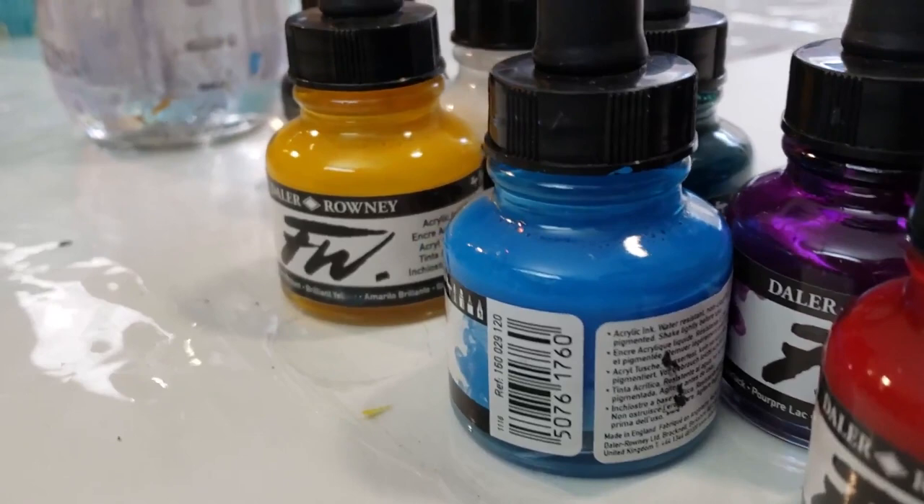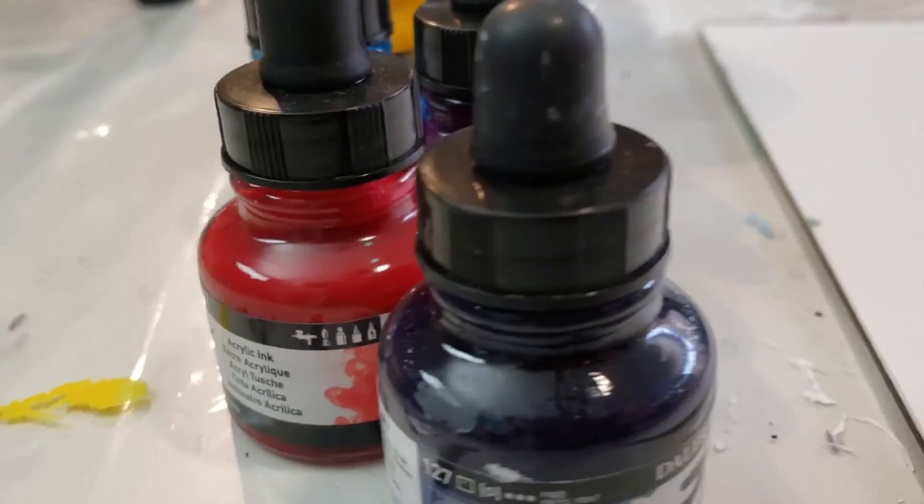Hello, my name is Lacey. I'm the Chief Teaching Unicorn at Rebel Unicorn Crafts, and today I'm going to be testing Daler Rowney FW Acrylic Artist inks.